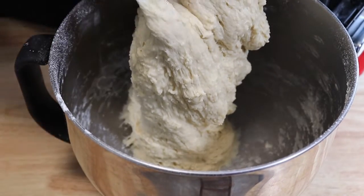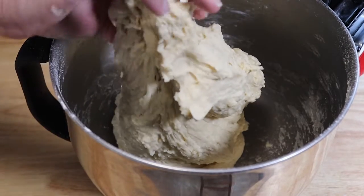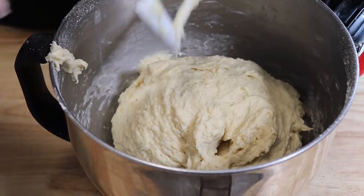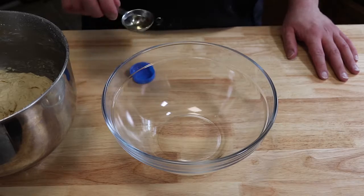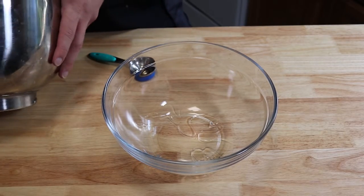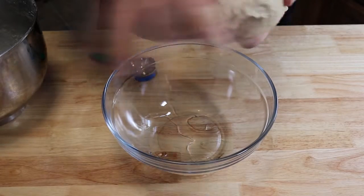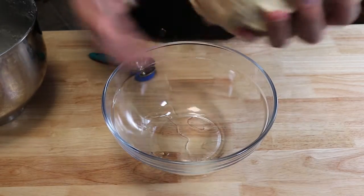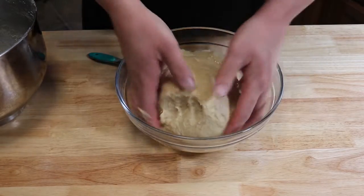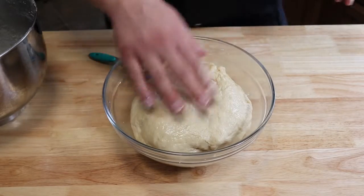After about a minute or so, that's what we're looking for right there. Let's get all the dough off the hook. We're going to oil down the ball of dough in the pan and we're going to let this proof for about 45 minutes to an hour. Take a few tablespoons of oil, oil down your bowl, get your dough ball and form it till it's kind of a nice smooth top. Whirl it around, get it all covered so it doesn't stick. We're going to cover this with a clean dish towel and let it proof for about 45 minutes.